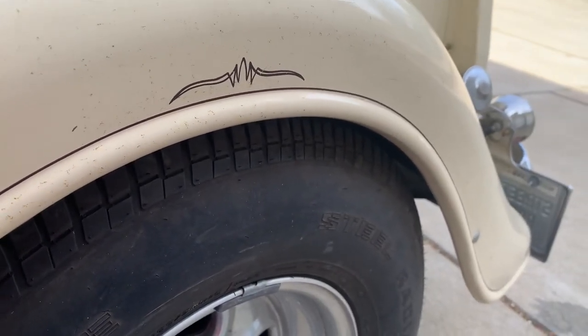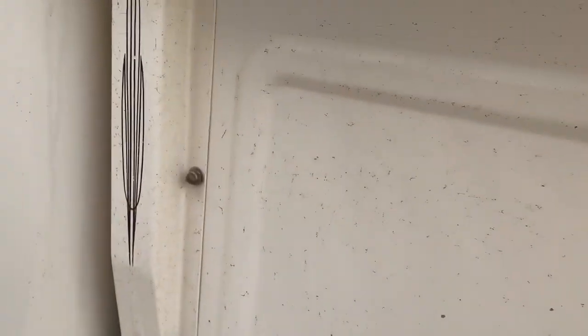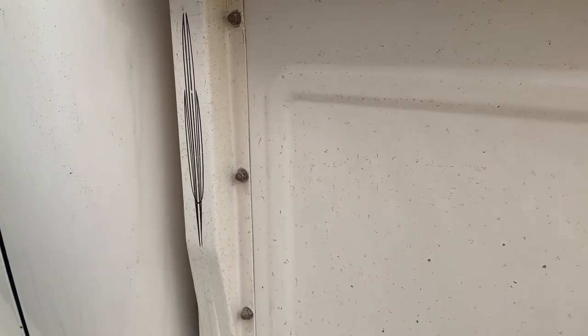First little update on the 36 Ford pickup truck. I'm a huge fan of pinstriping, but this doesn't fall into the 60s or the 50s.